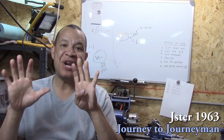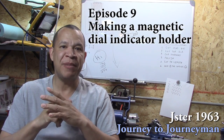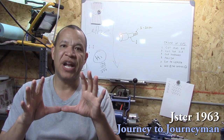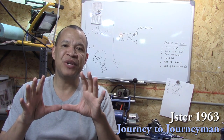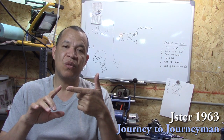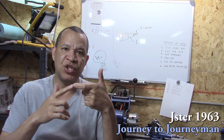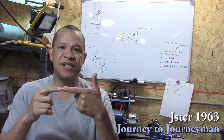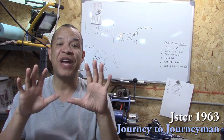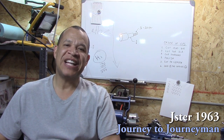Hi guys and welcome to Journey to Journeyman number nine. I can't thank you enough for all the comments, suggestions, and positive feedback — it's worth its weight in gold. A couple of guys pointed out that I had too much stick-out when I did my threading, and they're absolutely right. I should have chucked it up deeper or put a live center in the back end to keep it from flexing during threading. Thanks for those suggestions.